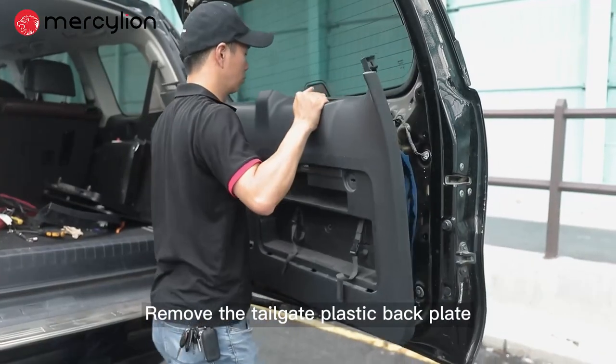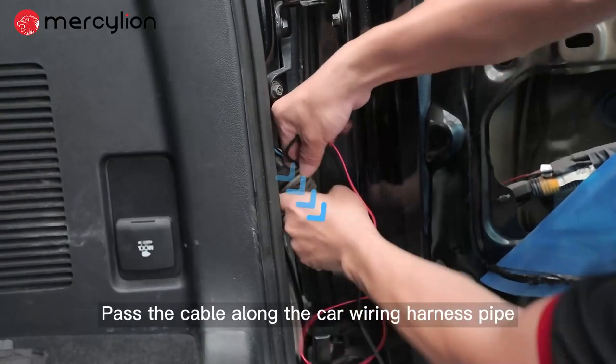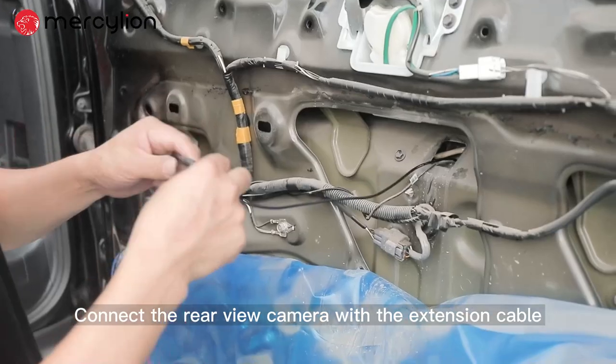Remove the tailgate plastic back plate. Pass the cable along the car's ride reconnect pipe, then fix the rear view camera in place. Connect the rear view camera with the extension cable.